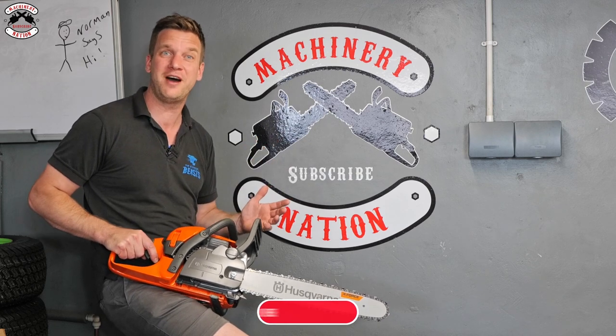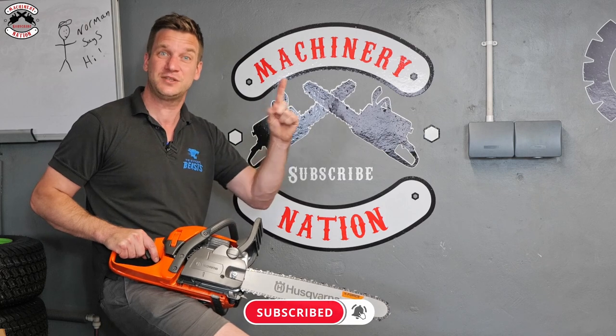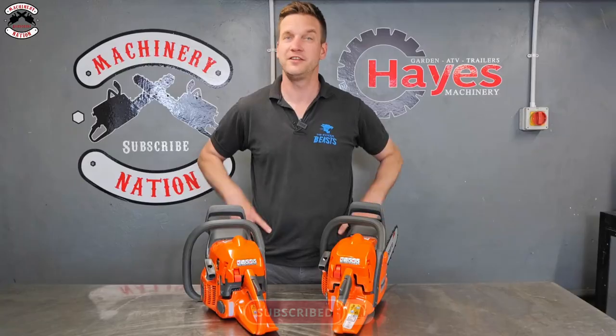We've recently hit 15,000 subscribers here on Machinery Nation — thank you all very much. Please click that subscribe button and let's get to 20k!